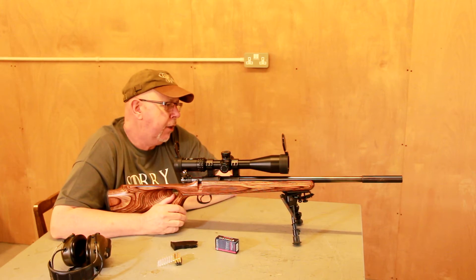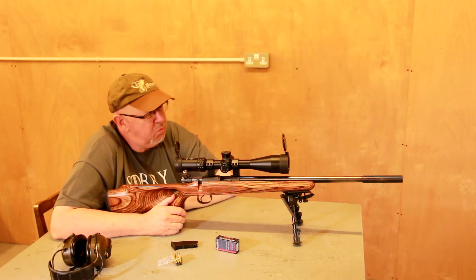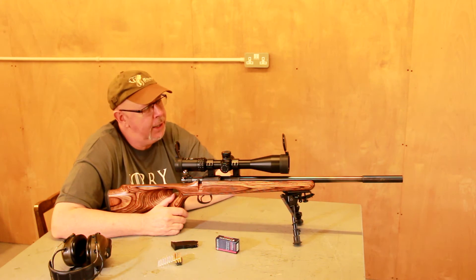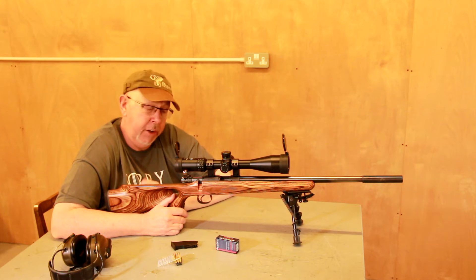Hi, Pete Moore, editor of Shooting Sports magazine, Shooting TV. It's not all about brand new rifles, though we do a lot of brand new guns. This, as some might recognise, is a CZ452 — probably the classic .22 rimfire bolt action in the UK, from the ex-Czechoslovakian manufacturer.